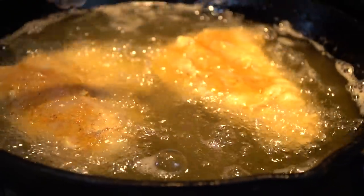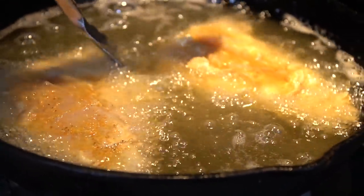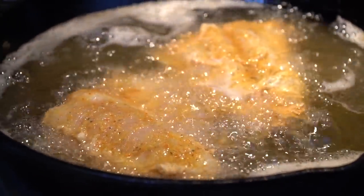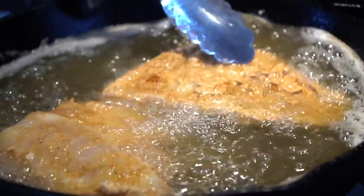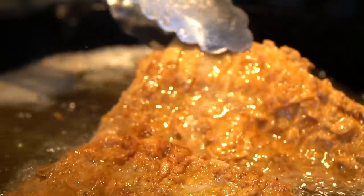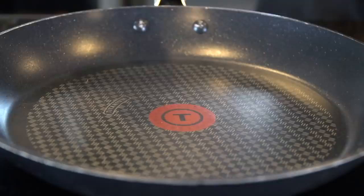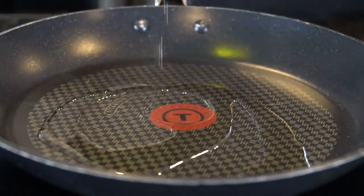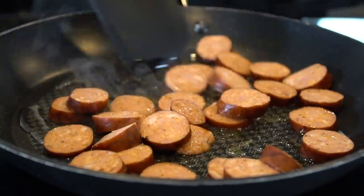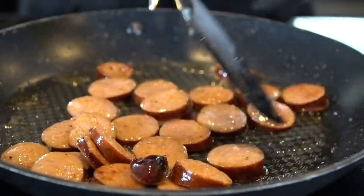We're going to set those grits aside and get our fish frying because our oil is now at 350 degrees. You want to fry these for about four to five minutes per side or until they're nice and golden brown. Next up we're going to sauté that andouille sausage. It's already cooked but you just want to brown it up a little bit and let the flavor start to come out of it.